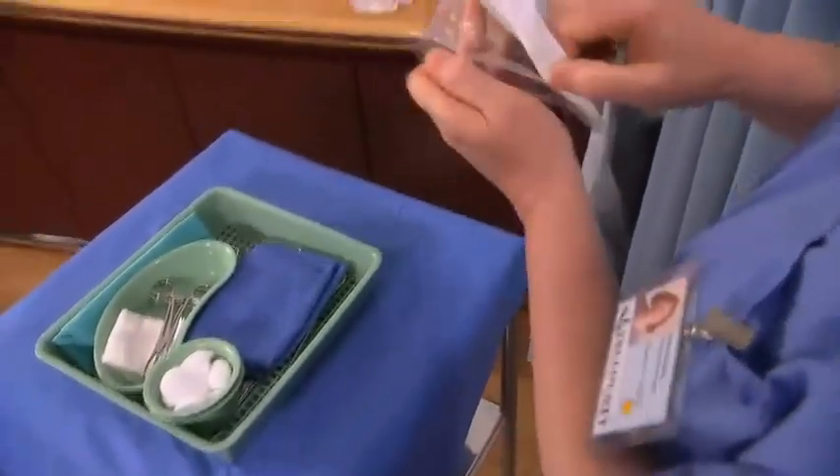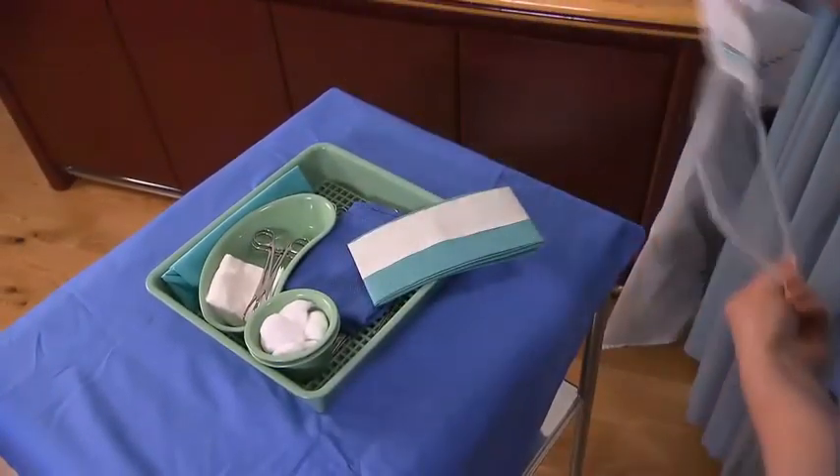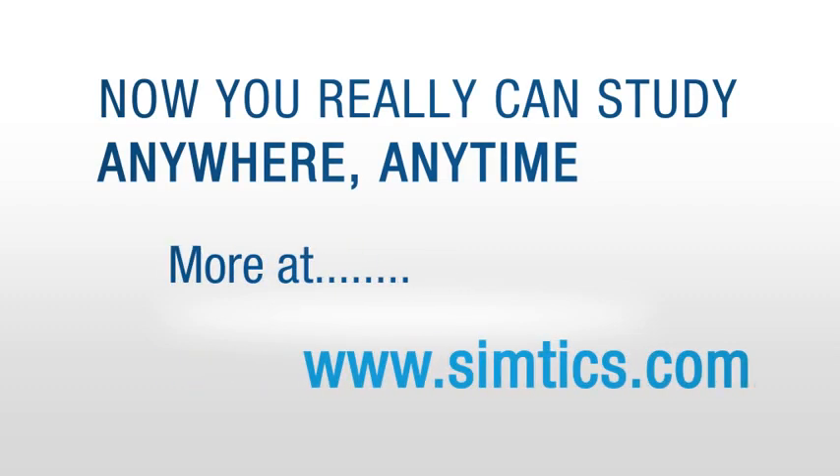Add any other sterile equipment needed. Open the packaging carefully so the item drops into the field. Take care that you do not touch the sterile item or contaminate the field.